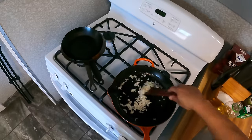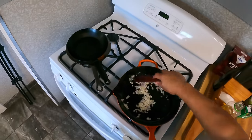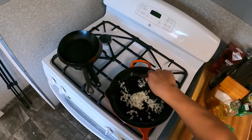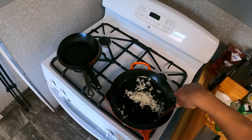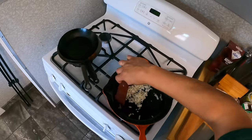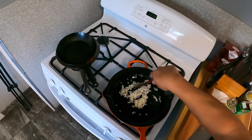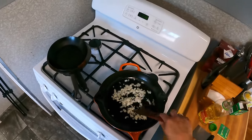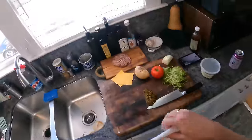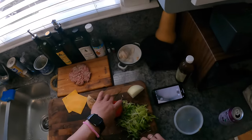Chopped cheese started in Spanish Harlem, I think in the 90s, and then spread mostly through Spanish Harlem, Queens, and the Bronx — that's where you'd mostly find it. You wouldn't really find many of them downtown; the bodegas there didn't have chopped cheeses, at least not when I lived there. Maybe they do now. They've sort of become a very popular thing.